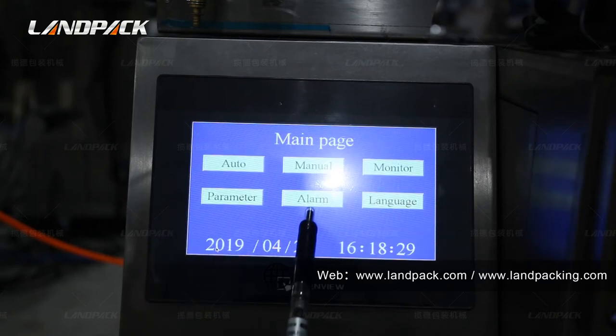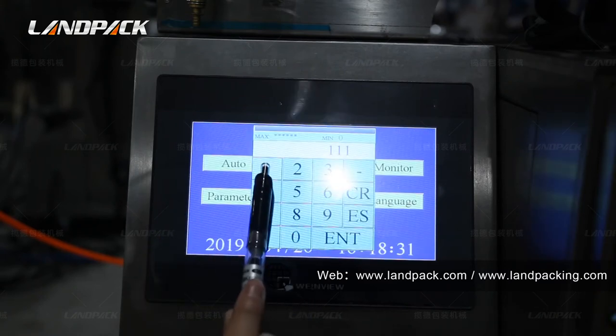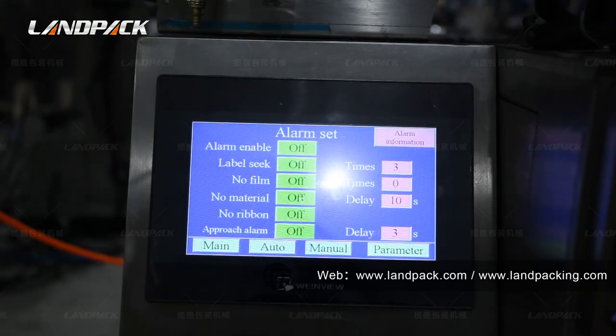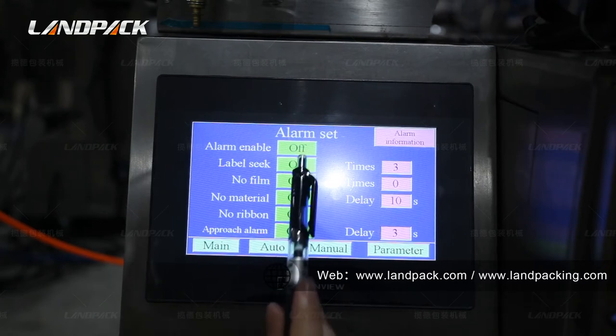This is the alarm setting. When you turn on this function, the machine will give a warning when something goes wrong or a component is missing, to keep you notified so you can replace it.